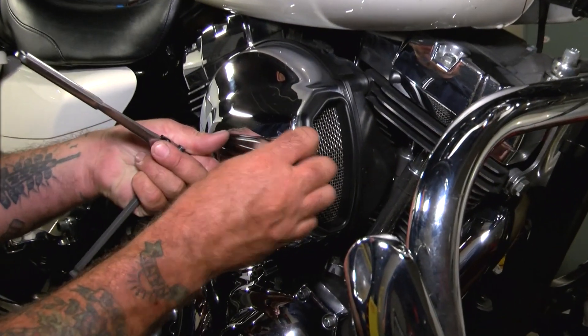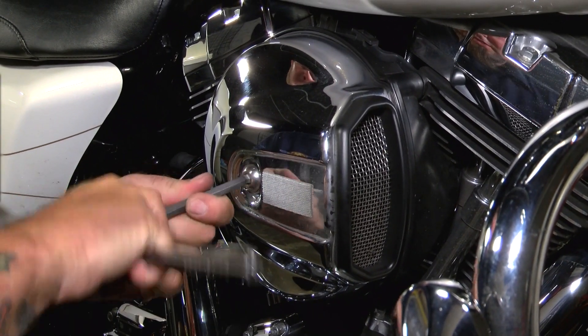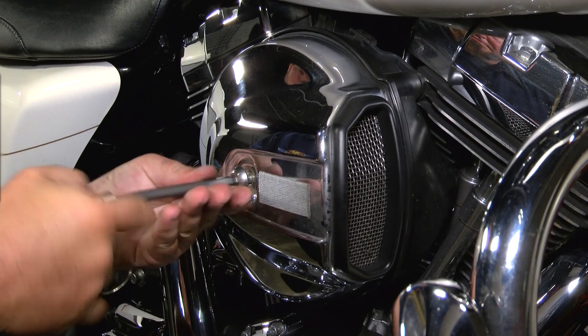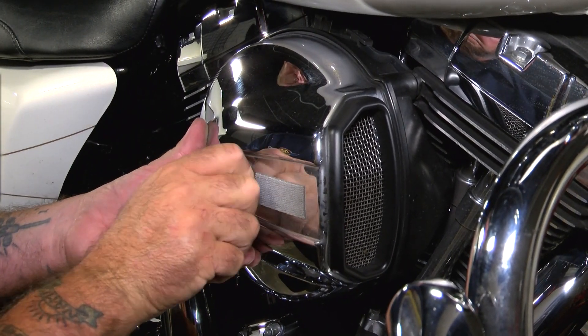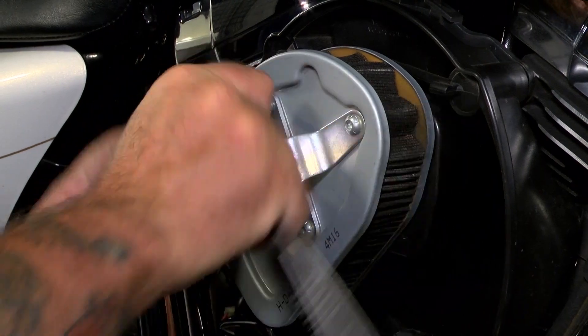To get started, I'm going to pull off the stock air cleaner. First things first, just pop off this piece — it's just held on with some Velcro. Then with the 5/16 Allen, just take off the outer cover. Now with the T27, I can pop off the stock filter.